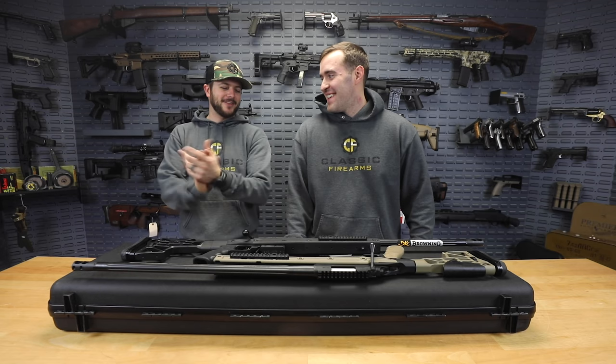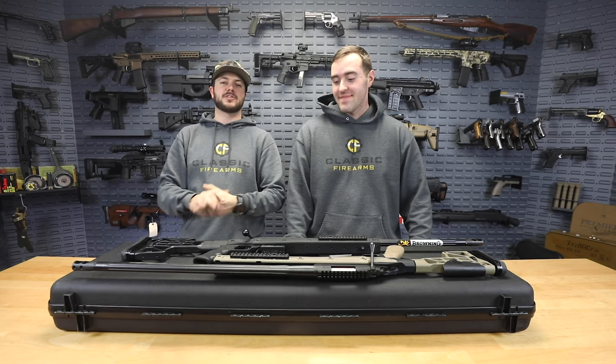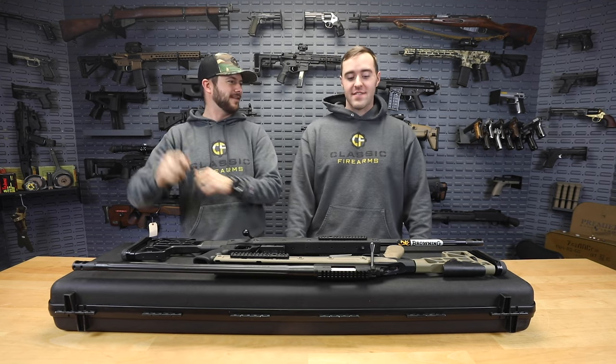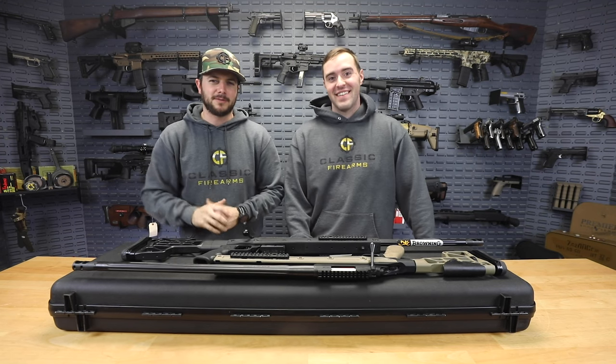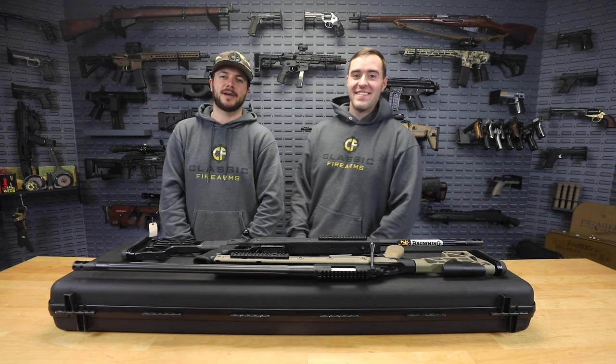Alright guys, so that's it for this one. We've got again the Browning Expo HS3 sniper system, the M91 by Zastava, all the rifles that you could think of, and also our new website - go check them out. As always, we appreciate you and your business. God bless and we'll see you next time at classicfirearms.com.